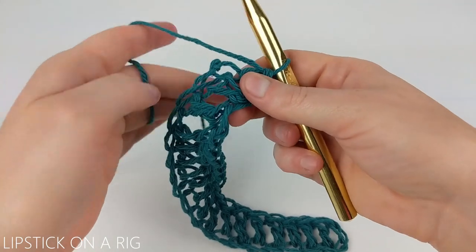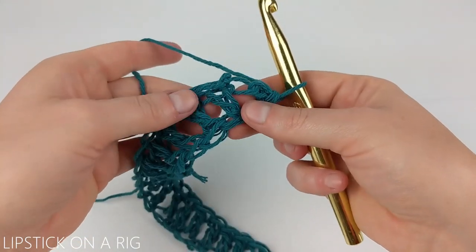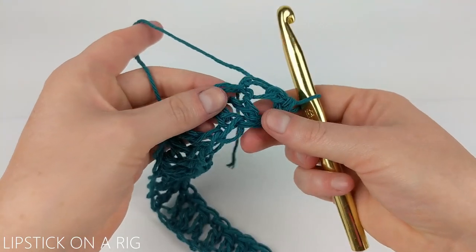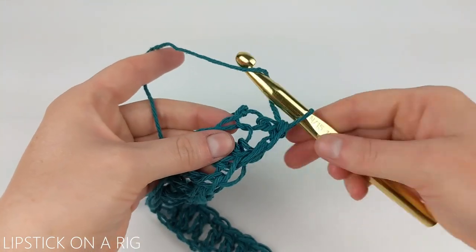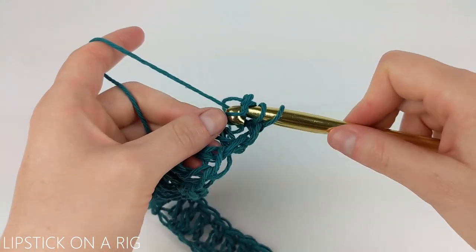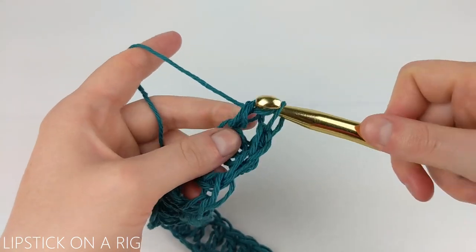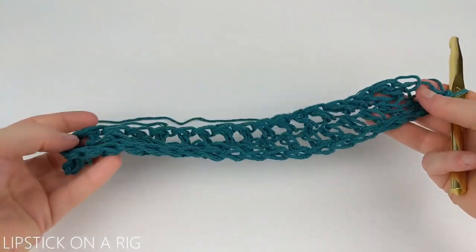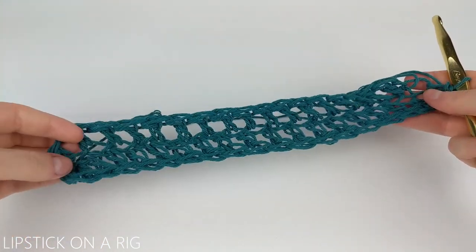What we're going to do is turn our work slightly and we're going to place one double crochet in each of these front loops only from our previous row. We're just going to place one double crochet in each of these front loops for our entire row. When you get to the end of your row it should look something like this.